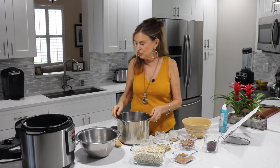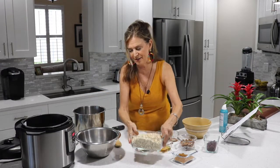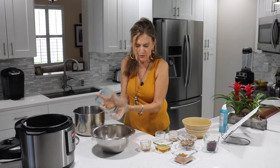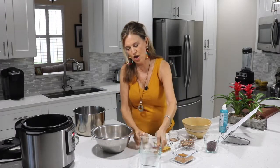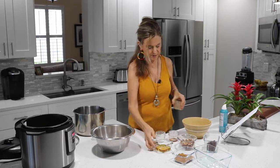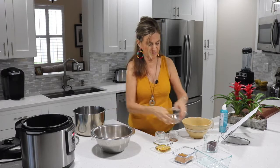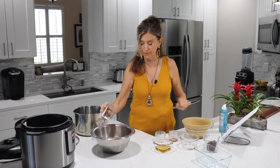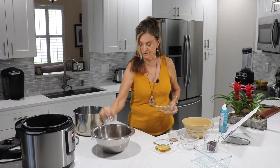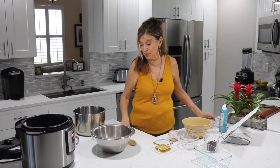The next thing I'm going to do is take the dry ingredients and just mix them together. In go the oats, then the cinnamon, my nuts, the sugar, and the salt. And we're ready to go — I'm just going to stir this up.